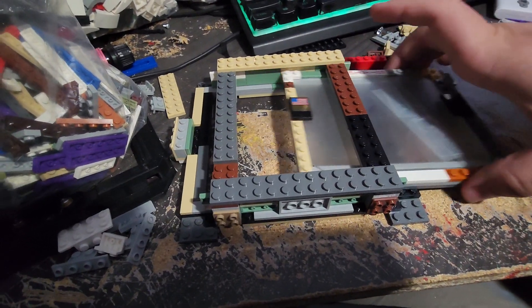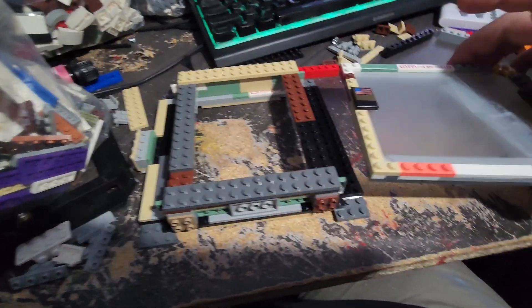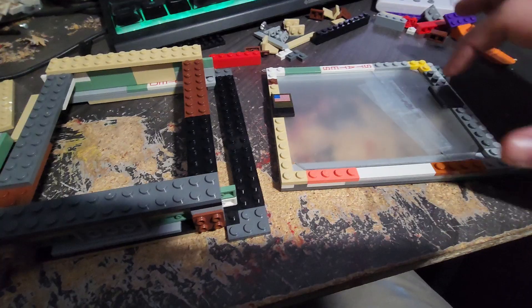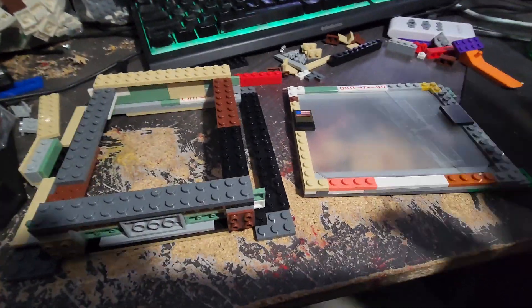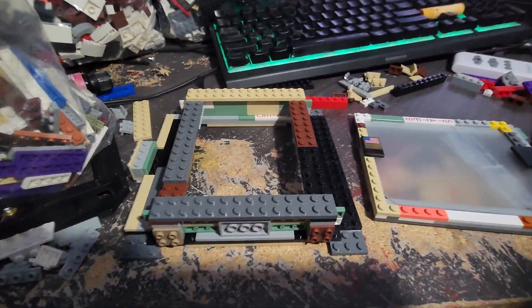The glass is sturdy enough. There's a little space underneath these little holsters and I'm gonna try and slip a piece of rubber in there so the glass can't maneuver around. But other than that, I can't believe this is working.